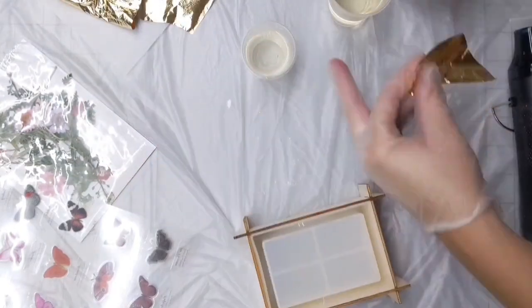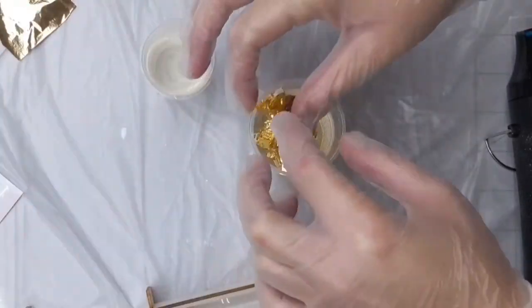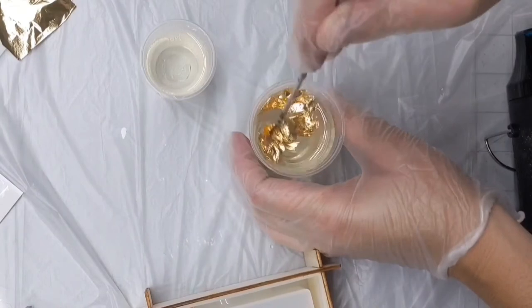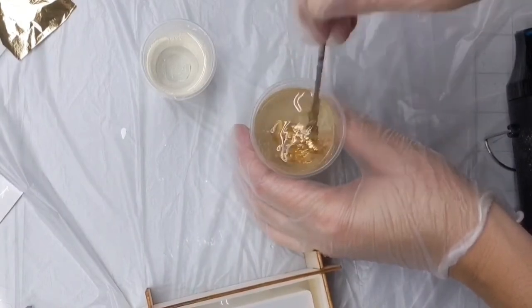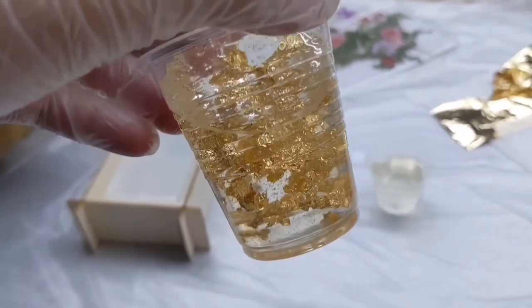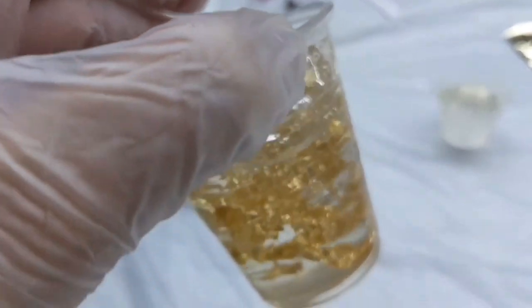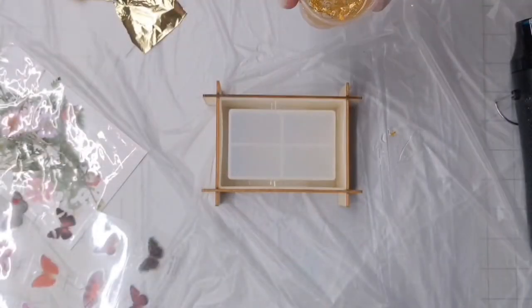Once I did that, I was ready to start adding the gold leafing. I just tore off about three or four little sheets and kind of broke them up — less is more, it really goes a long way. Mix it really well, and you'll see some more air bubbles, so let it sit for a couple more minutes and then hit it once more with your heat gun to pop those bubbles before you pour it into your mold.